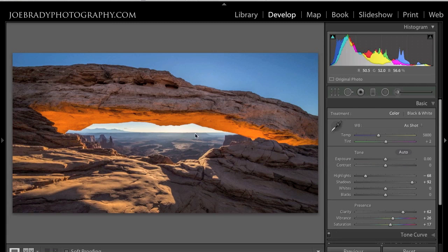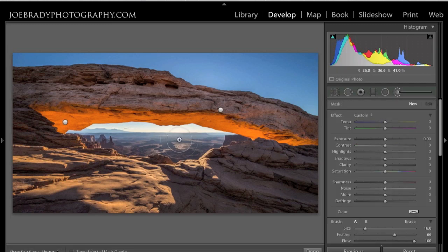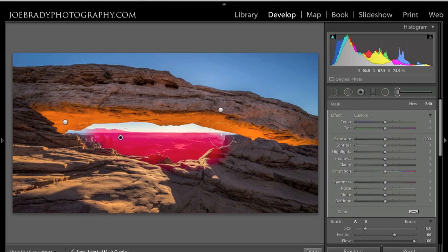The last thing I want to do is take away a little of the haze we're seeing off in the deep valley here. I'll get the brush, turn on O so I can see my overlay, and paint off in the distant valley. If it picks up areas you didn't want — I picked up some of this foreground — hold down the Option or Alt key and it turns into a minus, and you can subtract out what you didn't want. Then toggle off the overlay with O. I want to increase the clarity a lot, increase the contrast, and bring the exposure and highlights down to take away a little bit of the haze — not all of it, just a little.